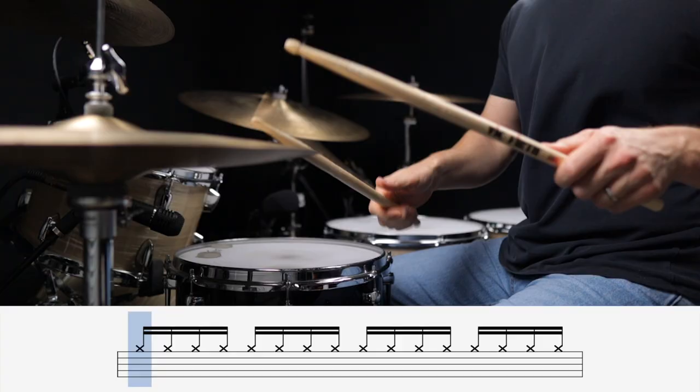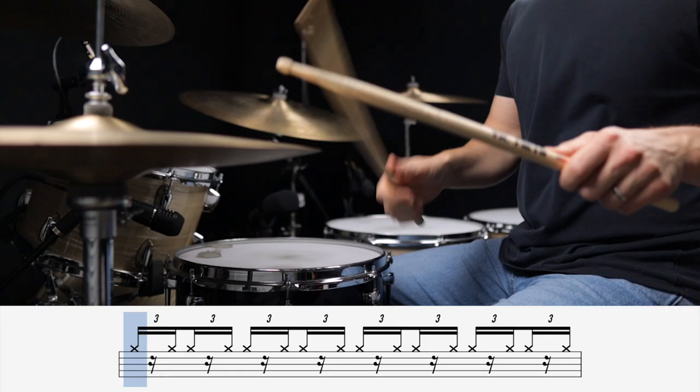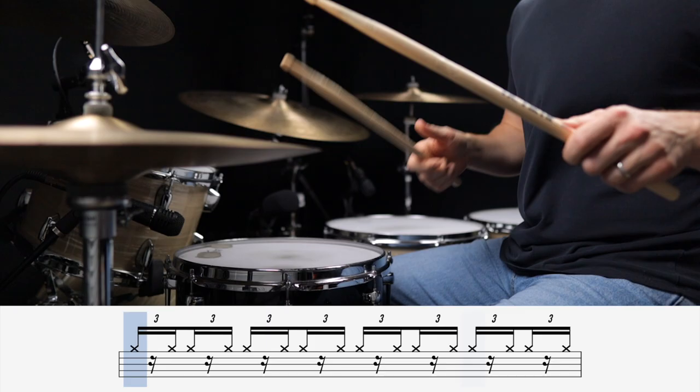We're going to begin by laying down regular 16th notes on the hats. Now try shifting the placement of just your left hand to give it that gallop feel, but keep your right hand where it is on the down beats. So you're starting to get a sense of where the notes are placed within this swung grid.